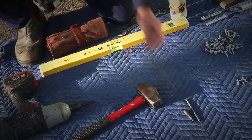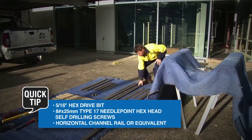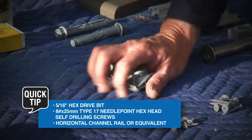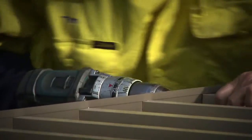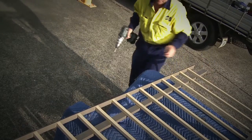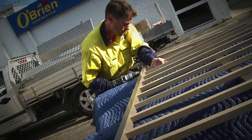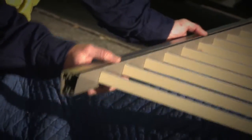Attach the hex drive bit to a battery impact driver or drill with a firm torque setting. Screw pickets or palings to the intermediate rail. The intermediate rail's channel ensures these seat perfectly square. Attach bottom rail. Snap fit covers to intermediate and bottom rails.